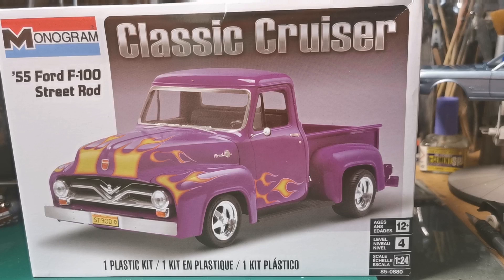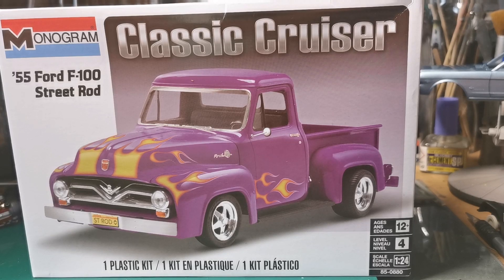Hello everyone, it's Gary, formerly GazdaK's Modelworks — just Modelworks because it's easier. I hope everyone's doing alright. A rare video from me, but I'm joining in on the group build for the USAC — Unified Scale Auto Content Creators, I think that's right.